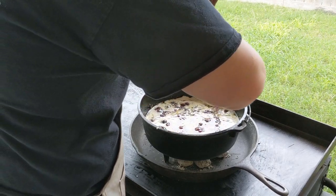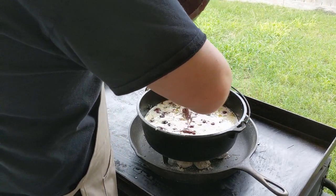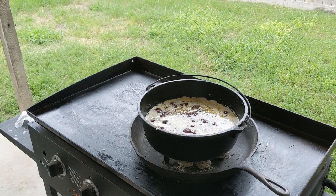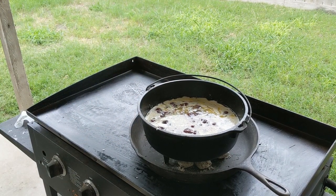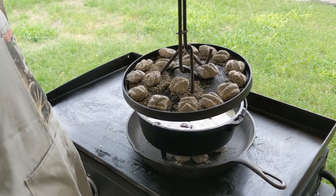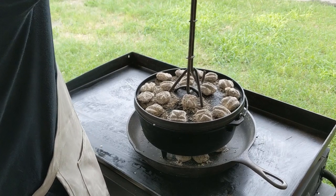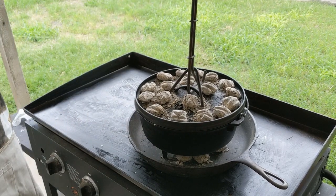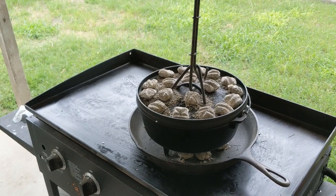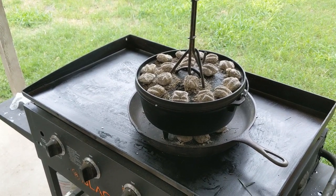Make sure it's nice and even. Don't look at it for like the first 15 minutes because if you take the lid off all the heat's going to be released — it's trapped in there. So you don't want to check the cobbler until like 15 to 20 minutes after you put it in. I'll be back in 20 minutes or so.